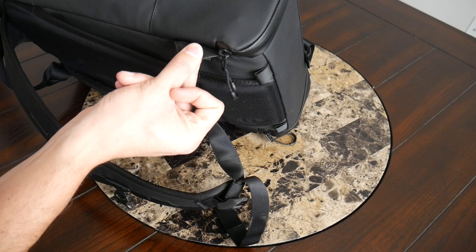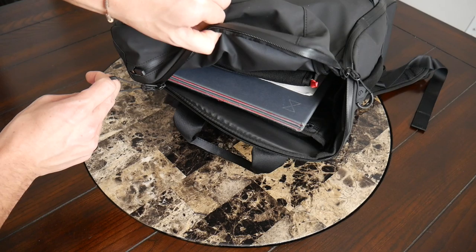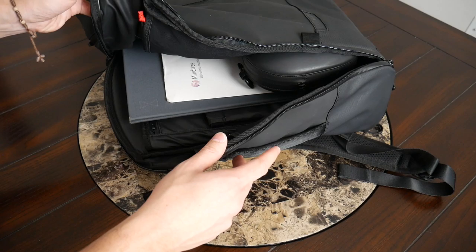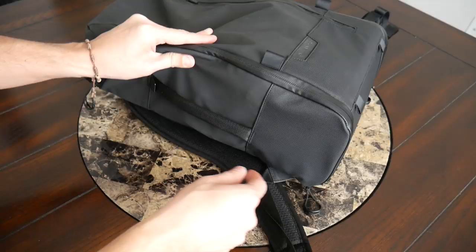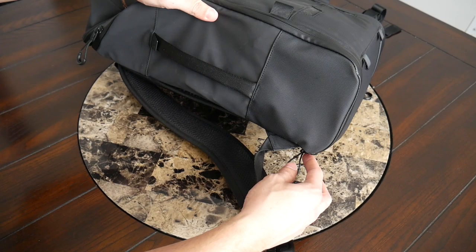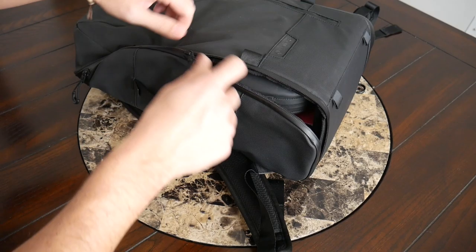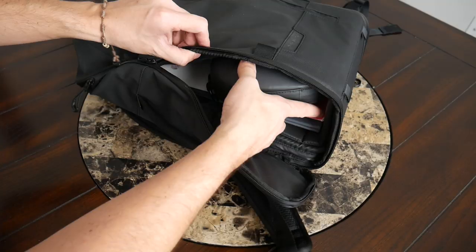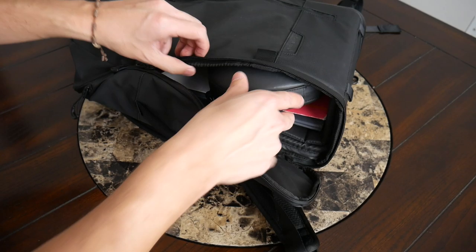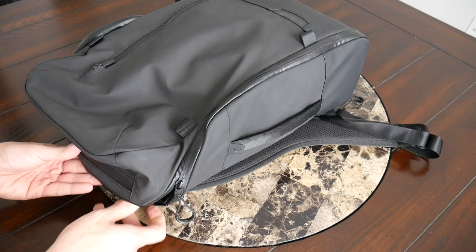You have zipper pulls at the top of the bag and also down near the bottom on both sides. This allows you to access the main compartment from pretty much any direction — if you want top-loading access you can do so very easily, or you can open it flat clamshell-style, or go even further into what I'll call butterfly style and really open it up completely. Since you have zipper pulls on the bottom, you also have the ability to quickly access the lower areas of the bag while still wearing it — swing the bag around, unzip from the bottom, and quickly grab whatever you need, like my Beats Studio headphones. Really great system overall.